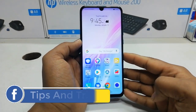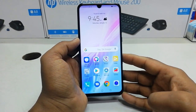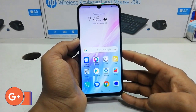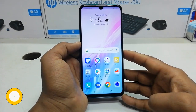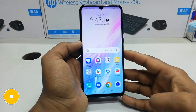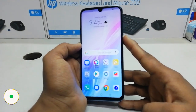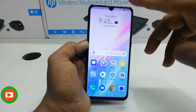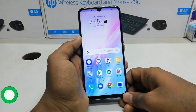Hello and welcome back to another tutorial. In this tutorial I am going to share with you how to take a screenshot in your Honor 10 Lite device. In order to do that, you can take a screenshot in two ways: you can use the physical button or you can use the quick launch area from the software.